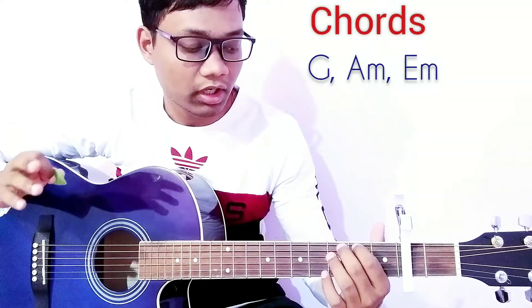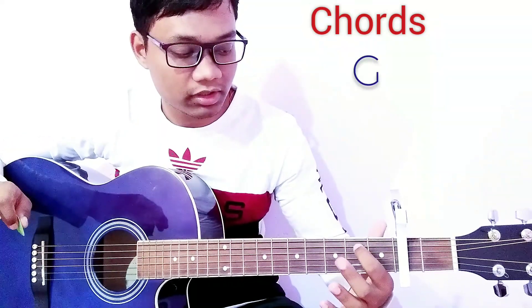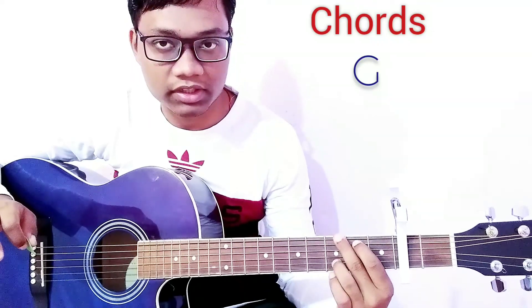We are going to use the same strumming pattern for the entire song and it is really simple. For the G chord, press the 5th string on the 2nd fret, press the 6th string on the 3rd fret, press the 2nd string and 4th string on the 3rd fret — this is G.